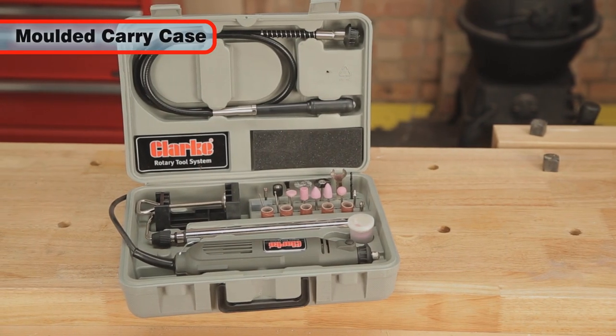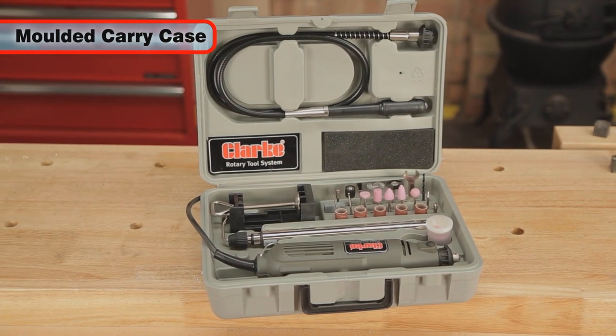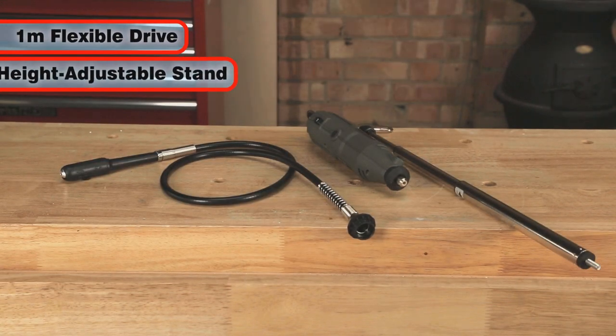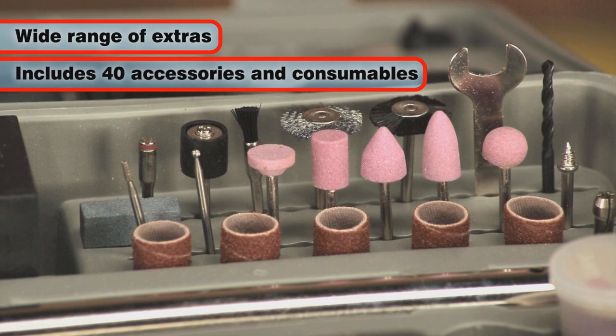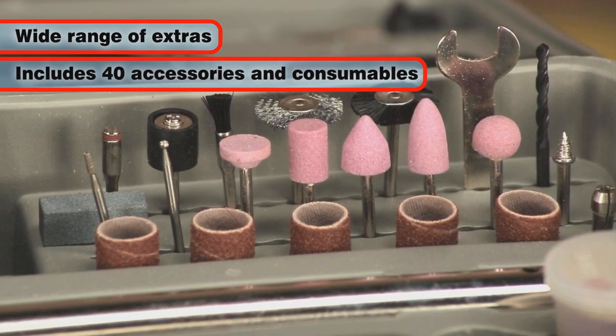It comes with its own moulded carry case with compartments for not only the tool but also the wide range of accessories included with it. Also included is a one metre long flexible drive, height adjustable stand with clamp, and a large selection of extras including 40 assorted accessories and consumables suitable for a wide range of applications.